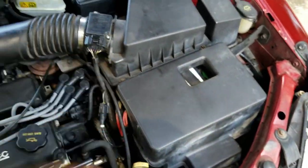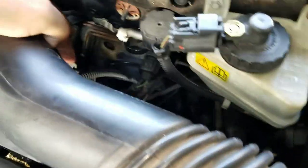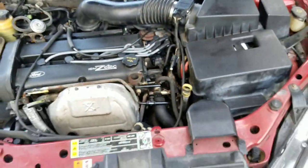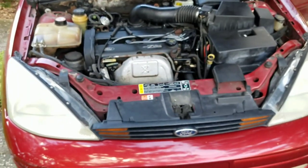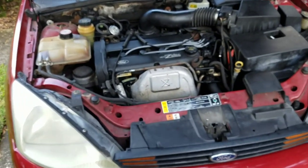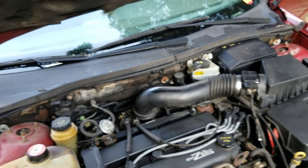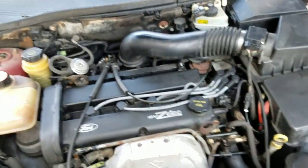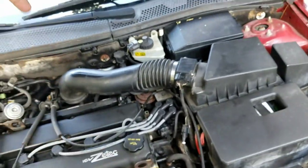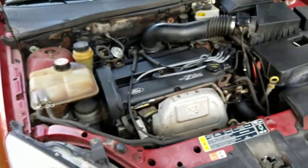In this scenario it also popped a DTC code for mass airflow sensor, so we're going to go ahead and replace that. It also popped a TPS code — throttle positioning sensor — right there, so I'll end up replacing both of those. I think this car should be working pretty good. My investment so far: $27 in plugs and wires, a PCV valve and PCV pipe which was $13, the mass airflow sensor was $16.99.